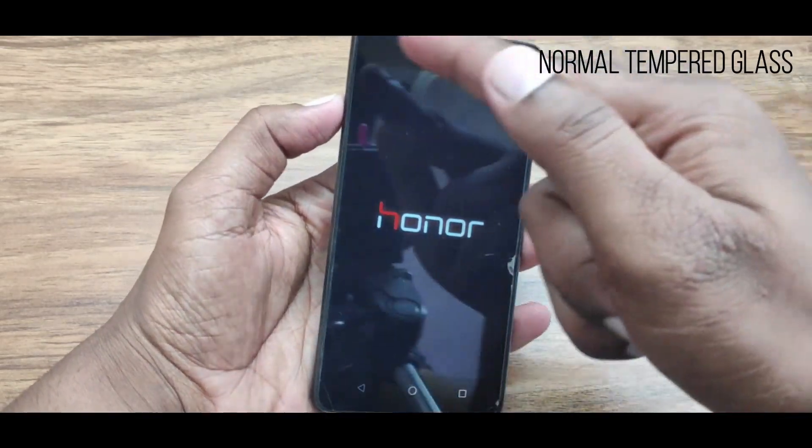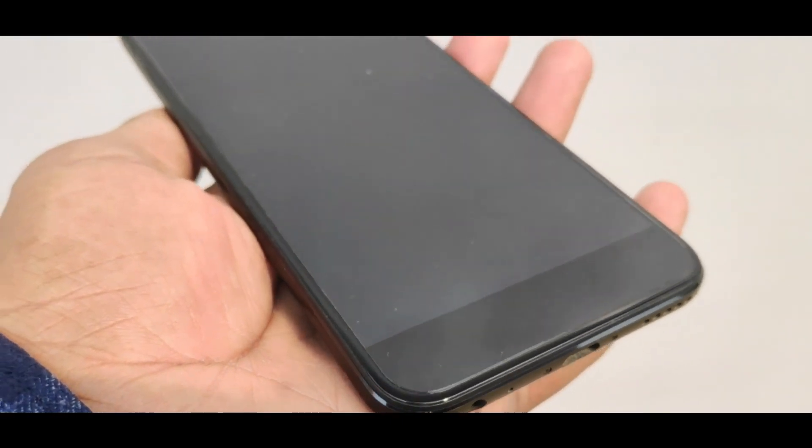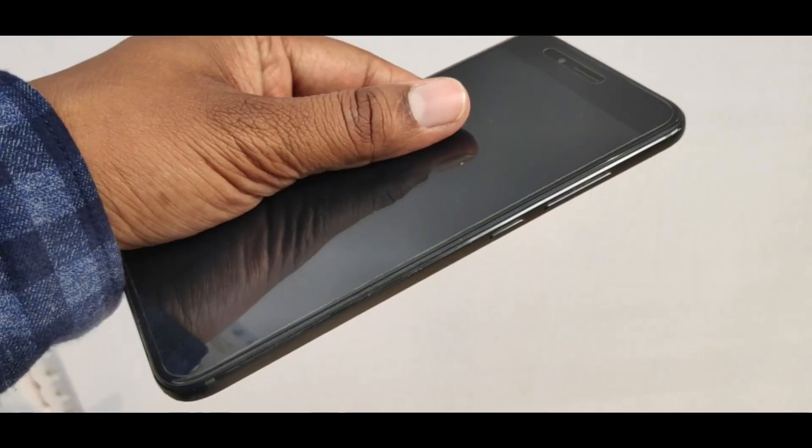I have to say that the sides of the tempered glass are very good, and overall I don't have major issues with this tempered glass aside from the scratches and touch sensitivity.